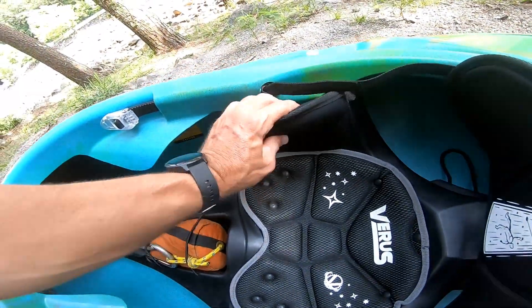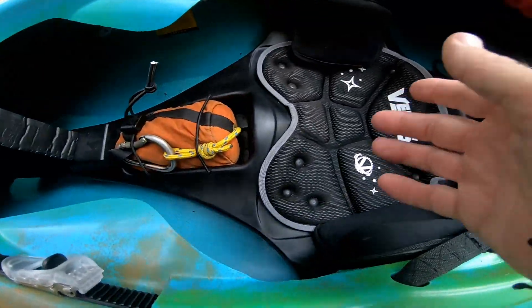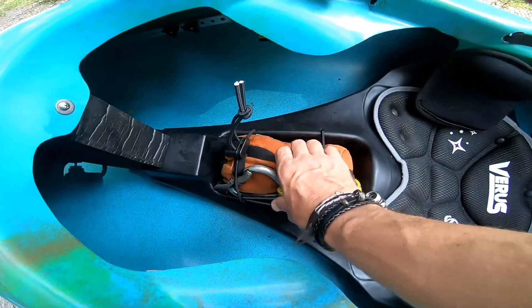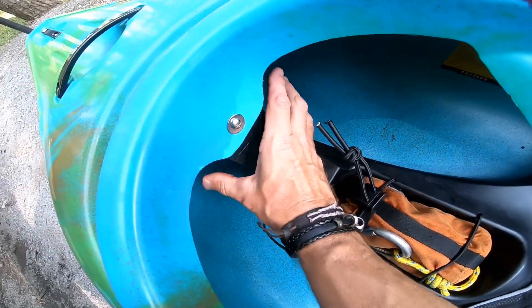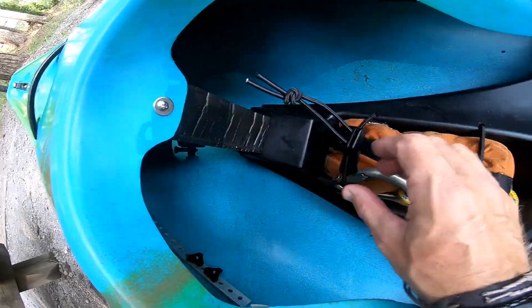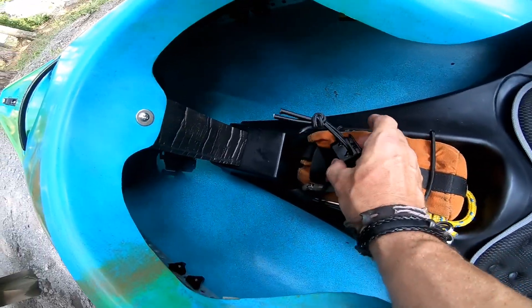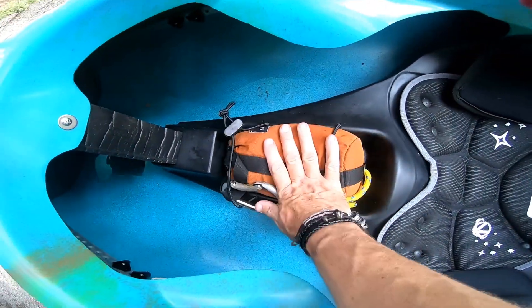Hip pads — you just put shims in the bottom: open that up and put a shim. I think it came with a couple of little shims, but that's all it came with. There's a nice area for a throw rope here that I'm a fan of. This works well with the adjustable bungee and the clip lock — you can put a water bottle or throw rope under there.